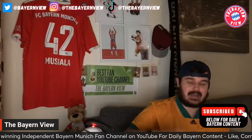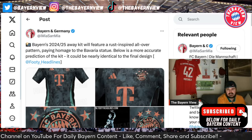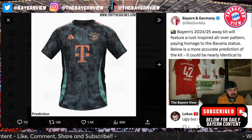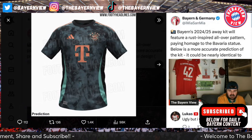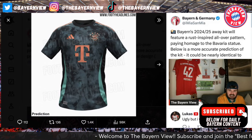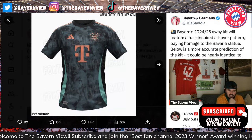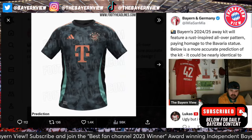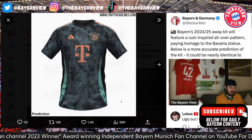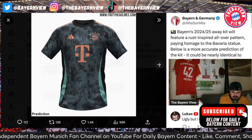Before we even talk about this kit, let me know what you think in the comment section down below. Do you like it, do you hate it, do you love it? Here is a picture of it. It's a weird texture, weird design, but I like it. I'm not really too sure on these parts to be perfectly honest - I don't know if they need to be there. Maybe they could have been orange, don't know.